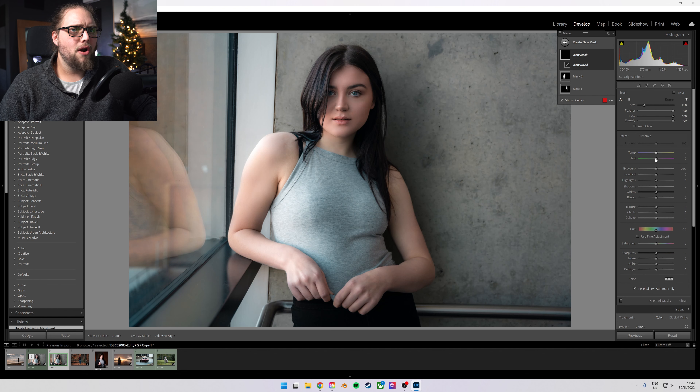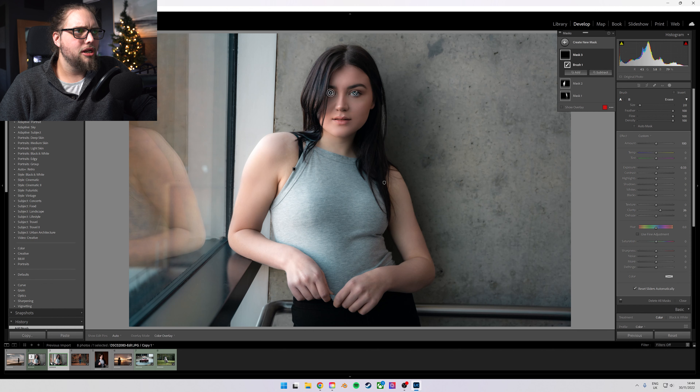Let's create a new mask and go Brush. This time we don't need to intersect it, but I'm going to do a little bump in exposure and a little bump in clarity — something like 26. Just use the mouse scroll wheel to bring that down. I'm just going to pop that onto her eyes. There's actually another way we can do that within Lightroom now — we've got a full video on that, which I'll link in the description.